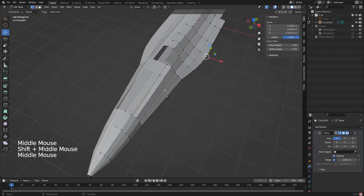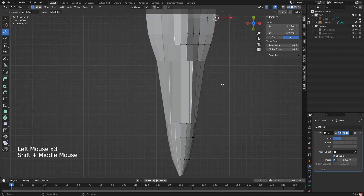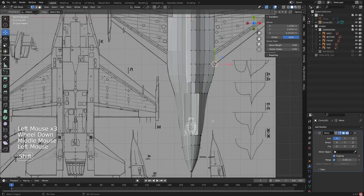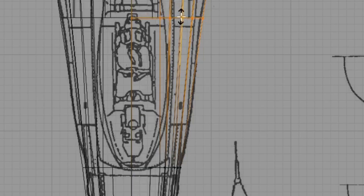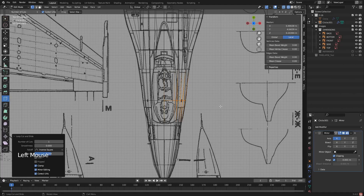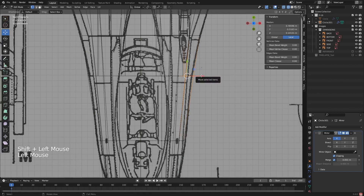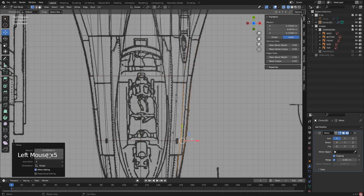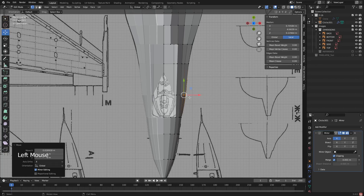I also need to make a few adjustments to the front here. Looking at the reference images, there's a bit more of a curve going on that I'm not really portraying well. So I'm going to add a cut right there and another one right here, and with that I can pull these vertices in and then pull these ones out — that gets a bit more of that sweep that we like to see.